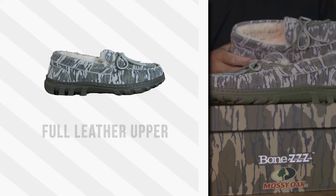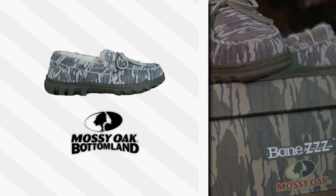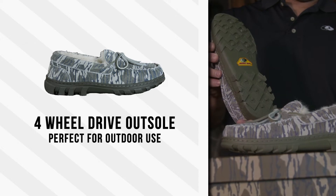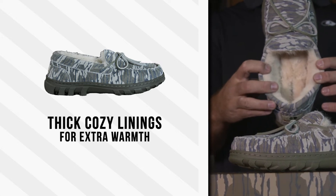Let's go through some of the features and benefits. Full leather upper, and what I really like is that it's fully decorated in Mossy Oak Bottom Land, as well as the box. Your feet are not going to get wet when you're wearing the Bones Slipper because of this outsole — you're not going to slip. Super cozy on the inside; your feet are going to be warm when you're wearing this.